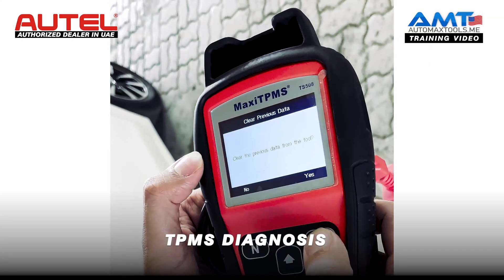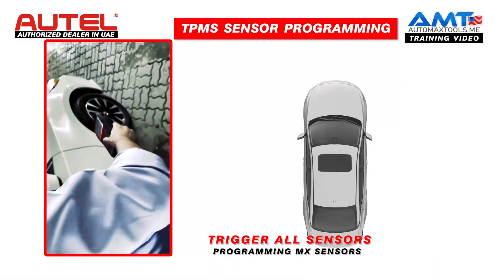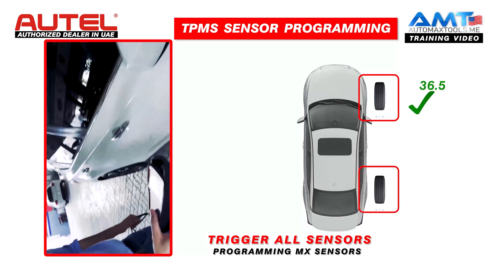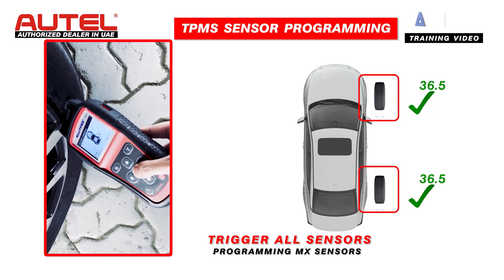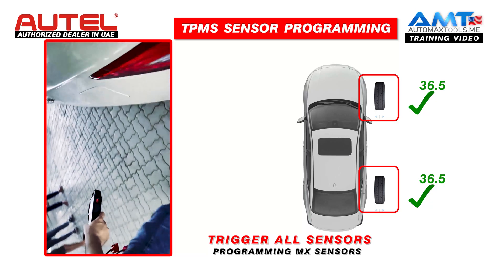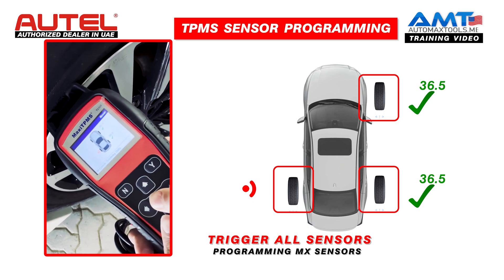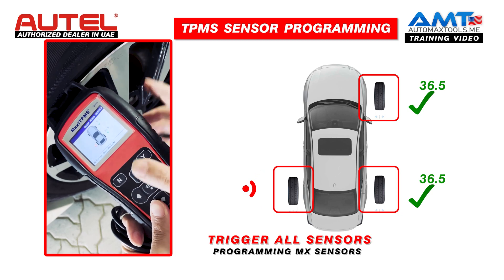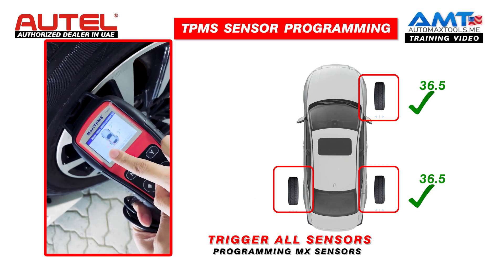TPMS diagnosis. Next, we will go and trigger the sensors — one, then this one. This car has a problem with two of the sensors. There is no sensor in this tyre, so once you trigger it, and this sensor is faulty, it will give us the cross mark.